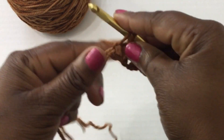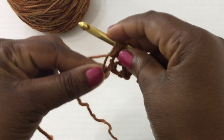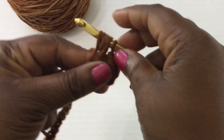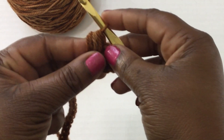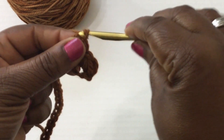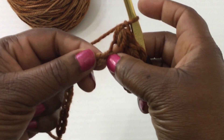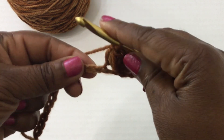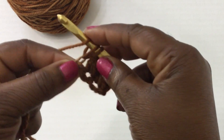Insert your crochet hook, pull up a loop, yarn over, insert into the same stitch, yarn over one more time into the stitch — you should have six loops. Yarn over and pull through, then finish it off. Continue this all the way down your foundation chain, skipping the stitch in between each bean stitch.